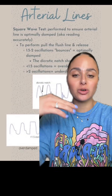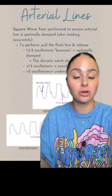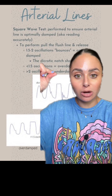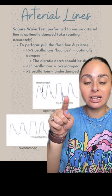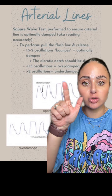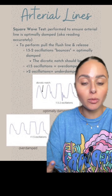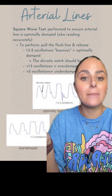This was taken from my ICU crash course, but in order to ensure that an arterial line is optimally damped or accurately reading, we have to perform a square wave test. How we do this is we pull the little pigtail flush or quickly flush the line, and then we evaluate to see how many oscillations occur — little bouncies as I like to call them — after your square wave. You see it kind of squares off and you see the little bouncies. In a normal arterial line waveform, you should have 1.5 to 2 oscillations, aka bouncies.